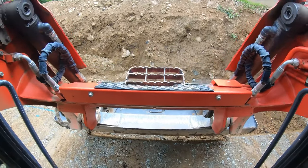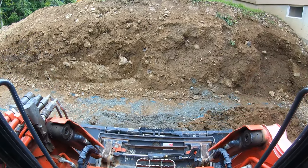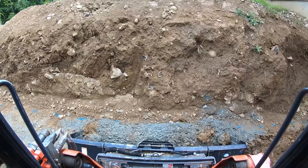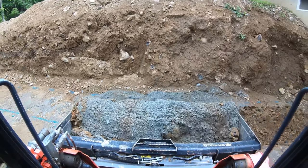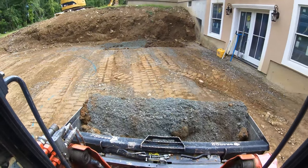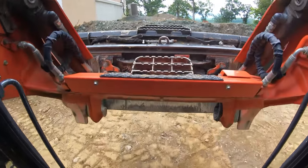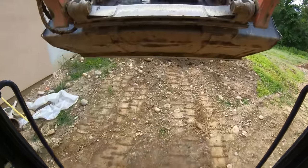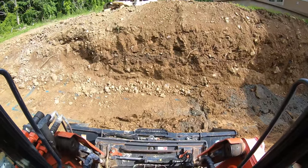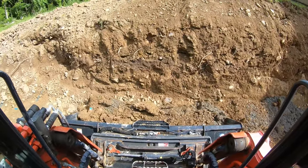I'll dig to where the old footing is, square it up, and dig into that a little bit. Actually just gonna get rid of that old footing entirely — that way I know it's right. Put everything over here where it's needed to build this up. Still cutting into the part where there was no base.